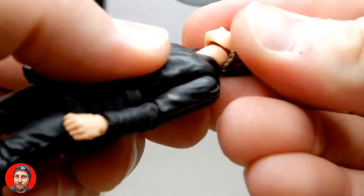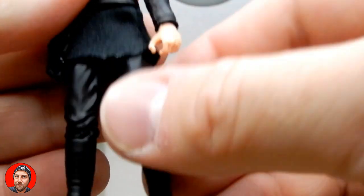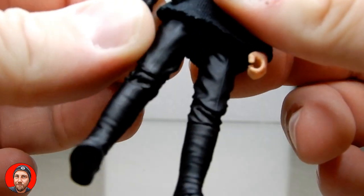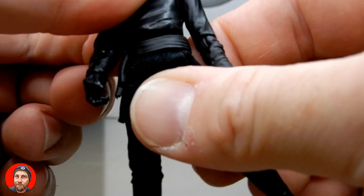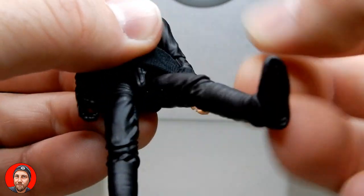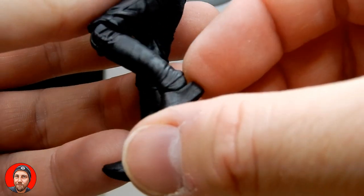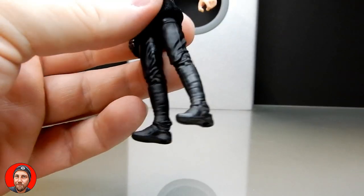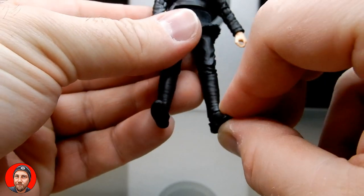Articulation-wise, he's got the double barbell joint in the neck, hinge and swivel in the shoulders, ball hinge in the elbows, and ball hinges in the wrists — both are the up-and-down wrists, so that's good. There's a barbell joint in the lower waist, ball joint in the hips, swivel at the thighs, joint at the knees — you get about 45 degrees there, which is nice. And then ball joint on the ankles with a rocker, so you can get some cool poses with him.